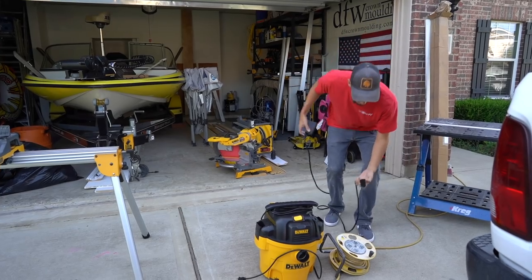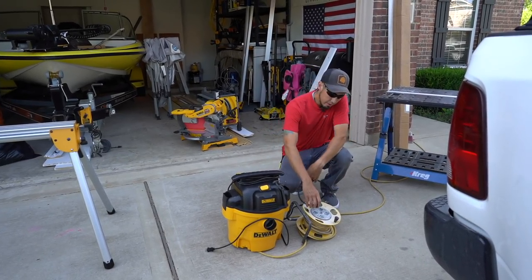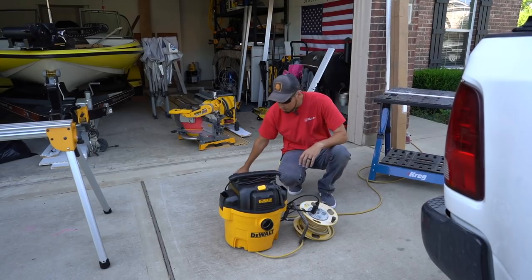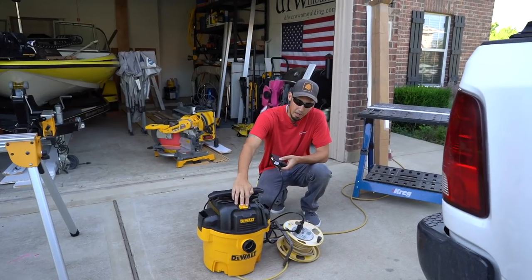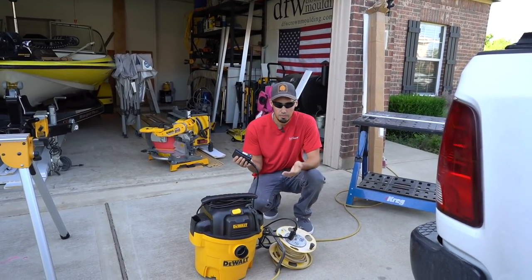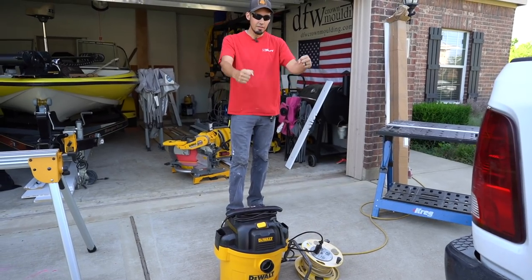Usually the way I rig this up is I have my vacuum right under my miter saw, I just throw the pedal somewhere out in the area — this goes into my extension wheel and then this just goes into the back of that. For this to turn on, you've got to make sure that the switch is in the on position. If it's in the off position, obviously you're not going to get any power, but once it's in the on position you'll have it ready.